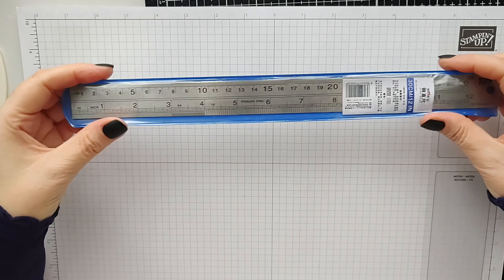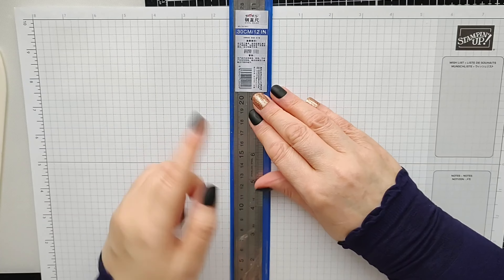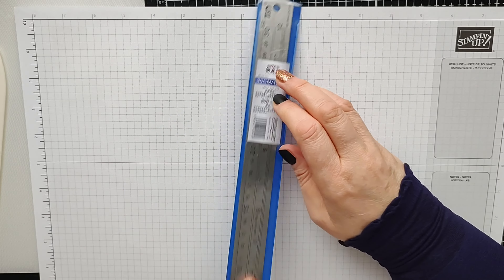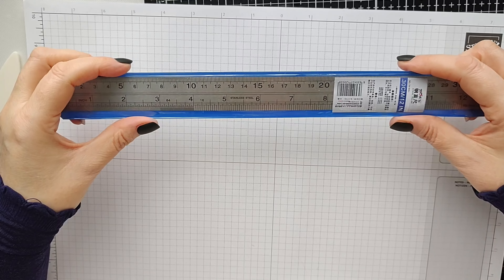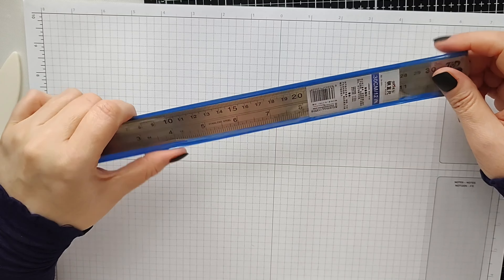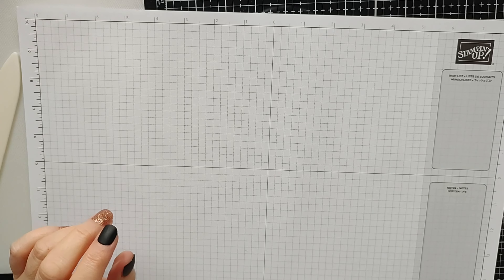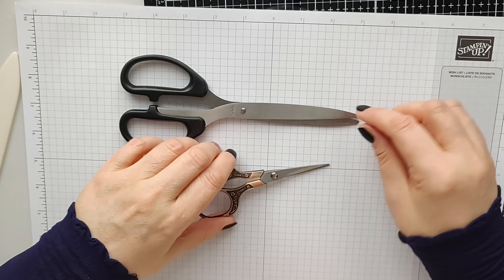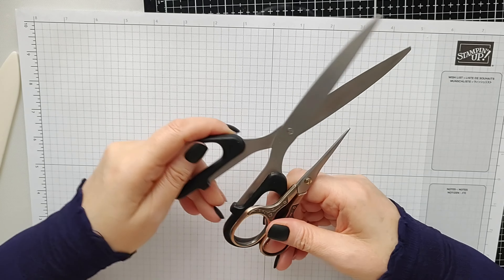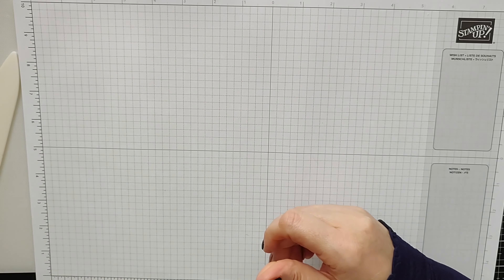I don't use a ruler a lot but it's essential. This metal ruler is great — if you use chipboard, you can lay the ruler against it and cut with a craft knife along the metal edge. Always use a metal ruler for cutting; I used to have a plastic ruler and made the mistake of cutting chipboard with it — not only did I cut through the ruler, I cut through my finger too. Scissors are absolutely essential as well: a small pair for intricate work and a larger pair for cutting bigger pieces.